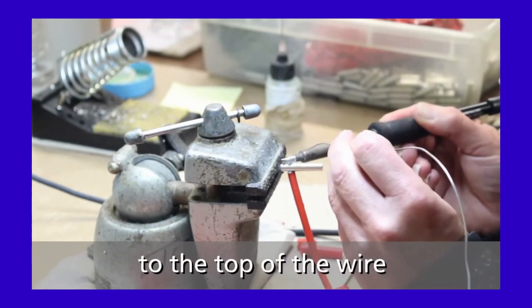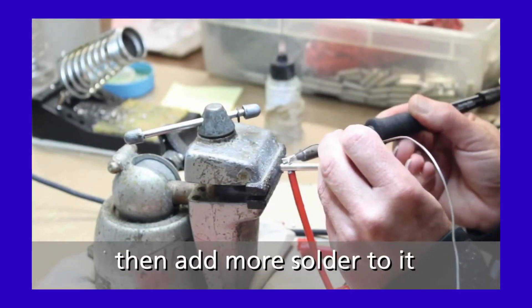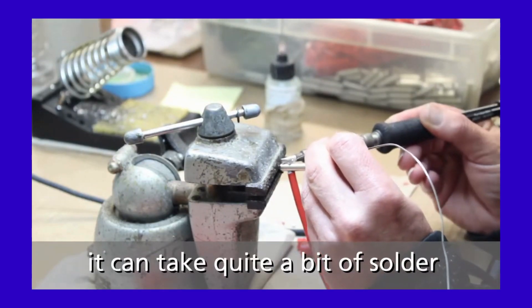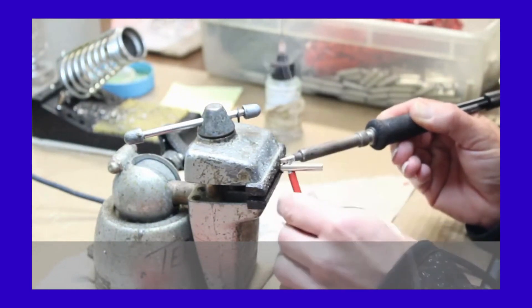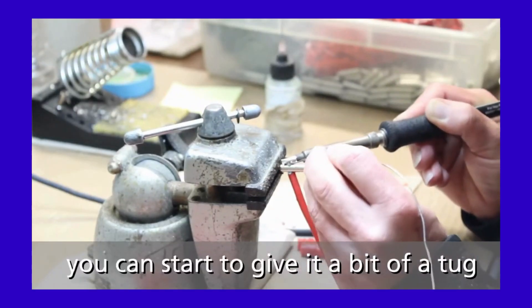Then add more solder and keep adding. Put the solder to the bottom of the wire, and give it a slight tug to feel if it's tightened.